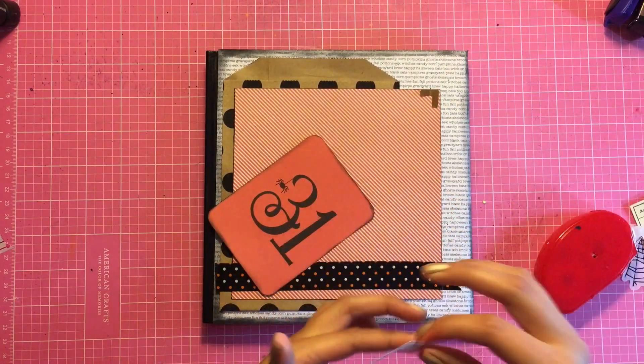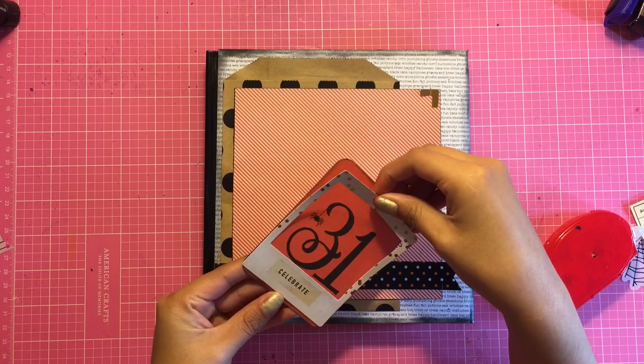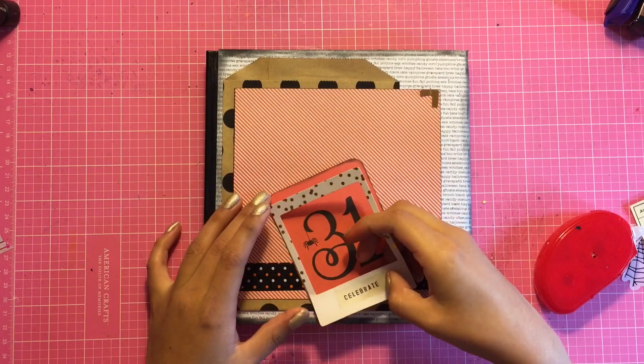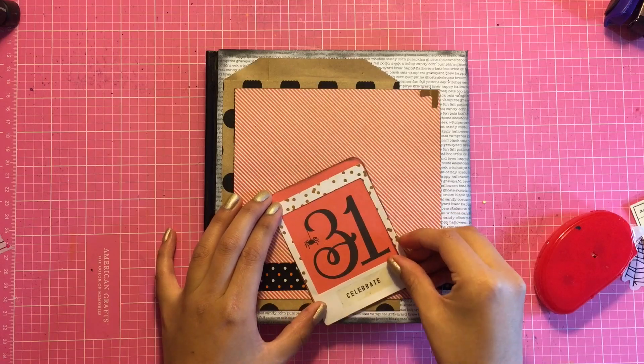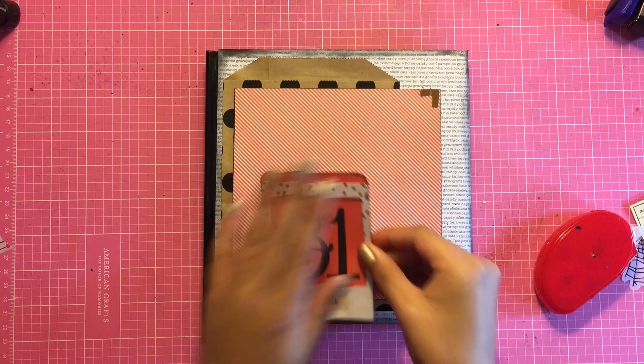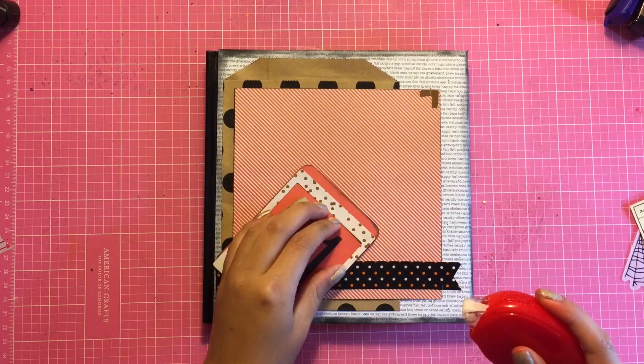The ephemera polaroid picture — I don't know what it's called — I got from the After Dark Ephemera pack by Crepe Paper. The journaling card is from Pebbles and it's the cut apart sheet, so I chose this one to put on top.